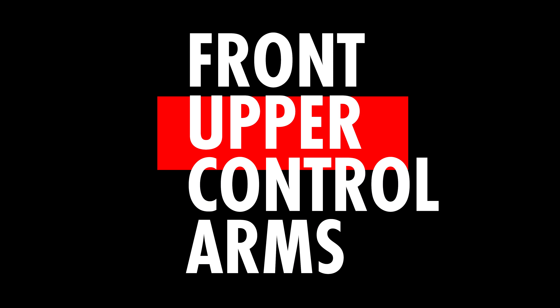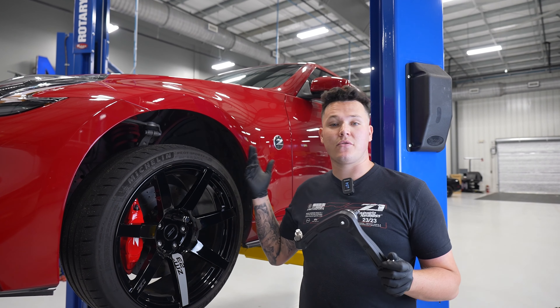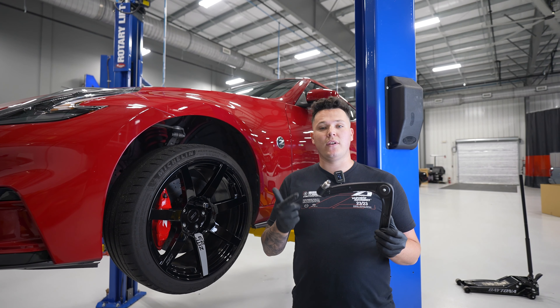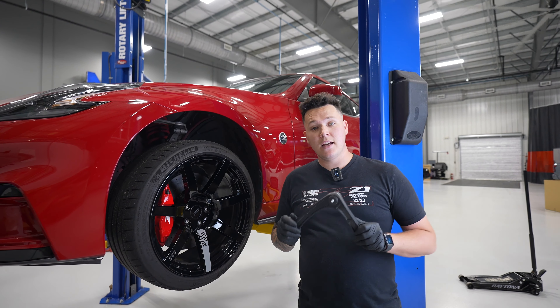Hey guys, welcome back to another how-to episode. Today we're installing our all-new Z1 FUCA front upper control arms on our Twins 370Z. This fits a plethora of other vehicles as well, including the new Z, Q50, Q60, G37, and G35 sedan.